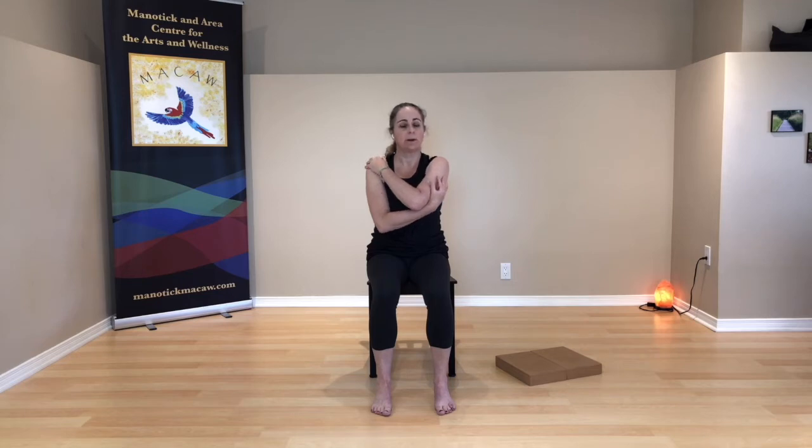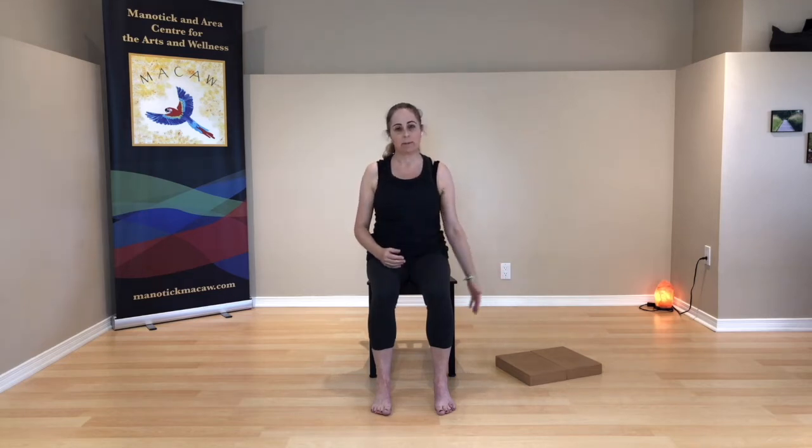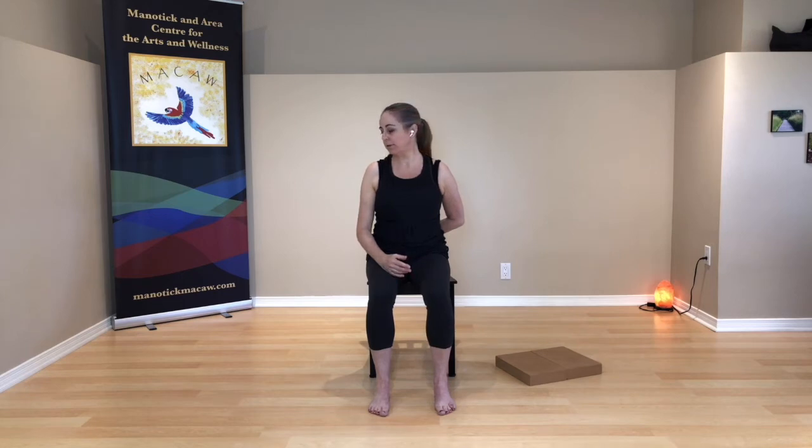Let the right arm go — it could rest in your lap, hang beside you, or maybe tuck back behind you so that right arm is resting on the back of the pelvis or across the low back, or resting on the seat of your chair. Just a comfortable position for that arm where the shoulder feels okay, where it feels at ease. And then turn your head towards the left. Unwind your head, unwind the right arm.